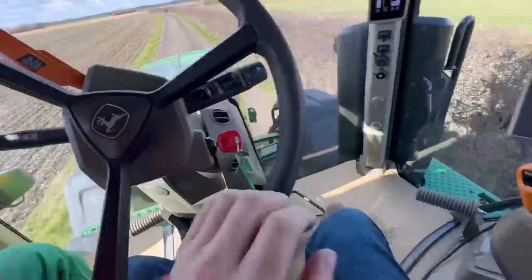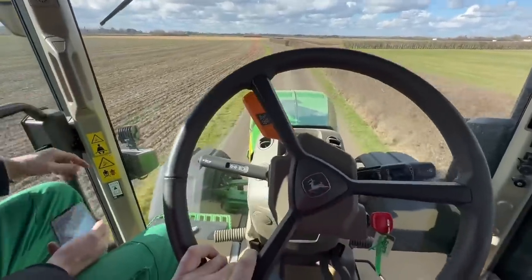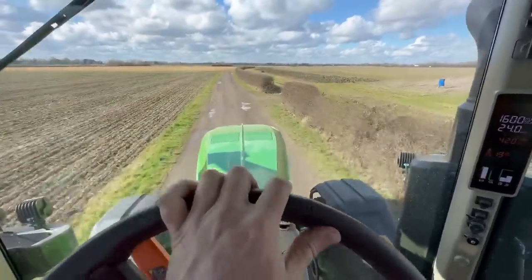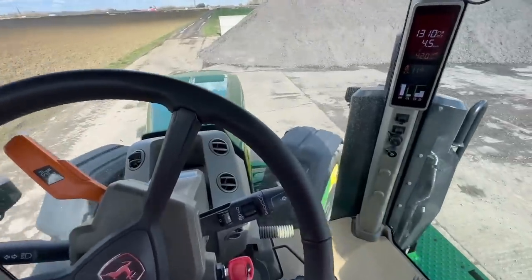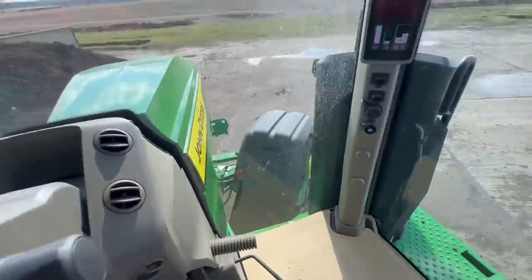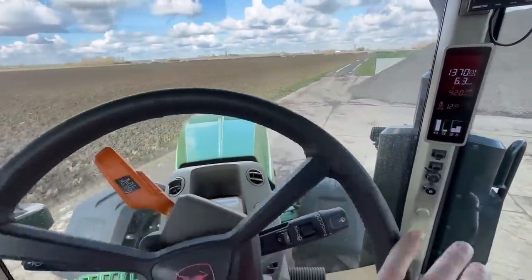It's got a full power shift gearbox rather than a vario - the vario option is about £40,000 more. It's not bumpy at all considering we're on a track. It actually turns shorter than a wheeled tractor. The engine design has been cut away at the front so the tracks actually turn into the side of the engine - really clever wasp-body-shape bonnet design, as they call it.